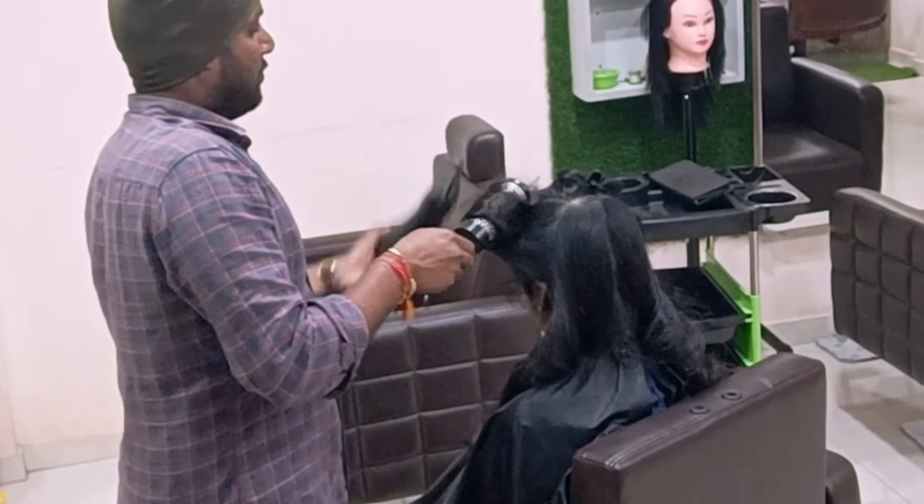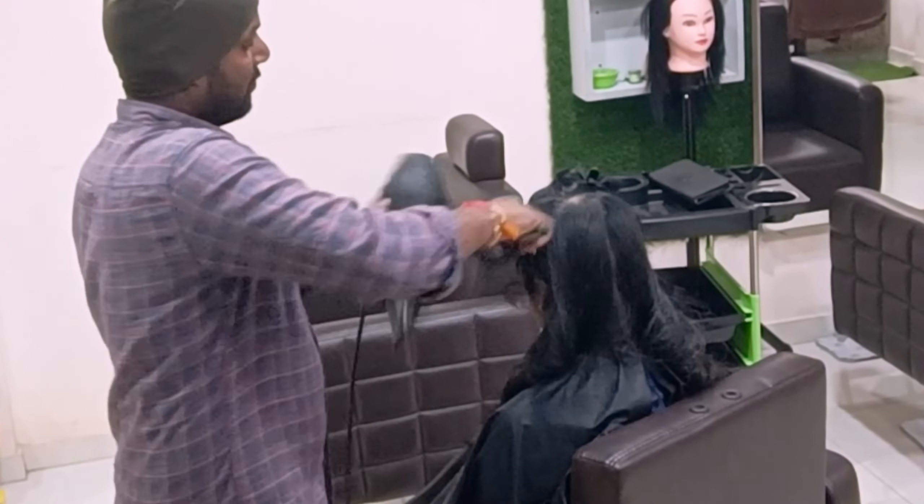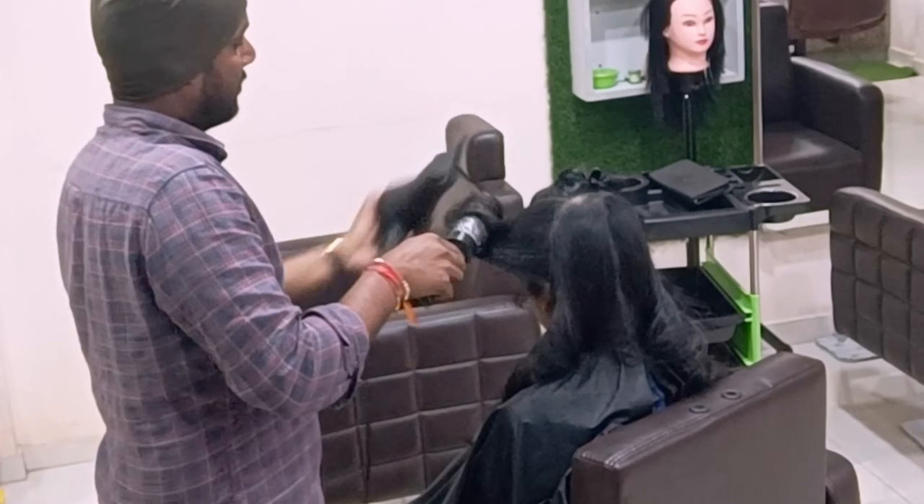The back portion is completely done. I'm just coming to the side portion after the blow dry, doing a spiral blow dry because my client's hair has a very specific texture.